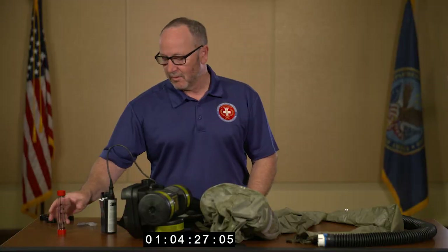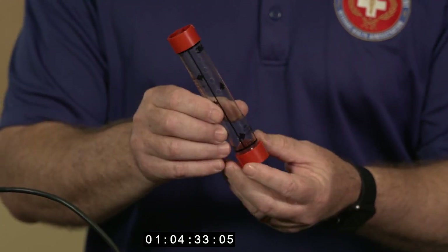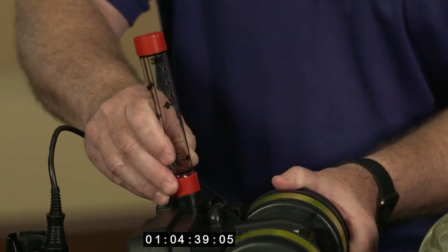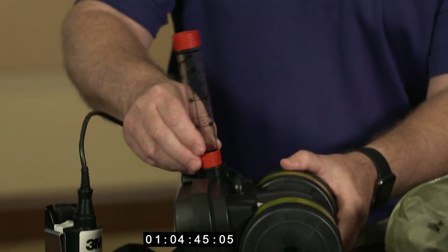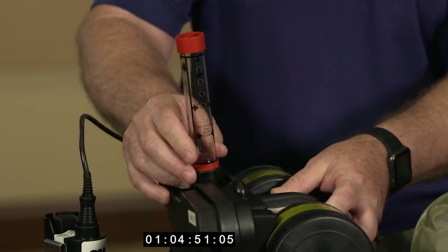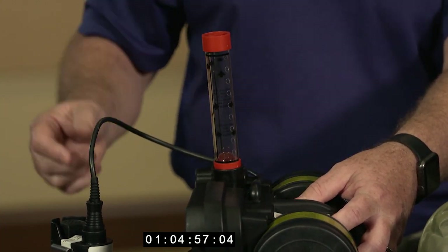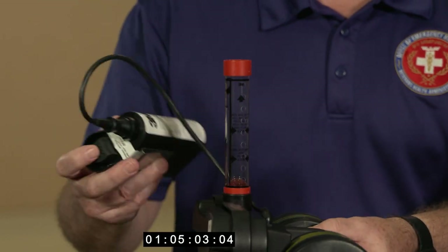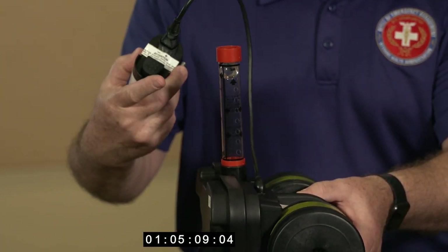I want to do a flow test on the blower motor using my flow meter. Follow the arrows for the flow test — arrows indicating up. It only goes in one way; one side is smaller than the other. Slide it into the blower receptacle with the airflow arrow pointing up. Per the manufacturer's instructions, you're looking for six CFMs of airflow. Raise the blower motor up so you've got clean access to each filter cartridge, then engage the battery. This is evidence of a good test.